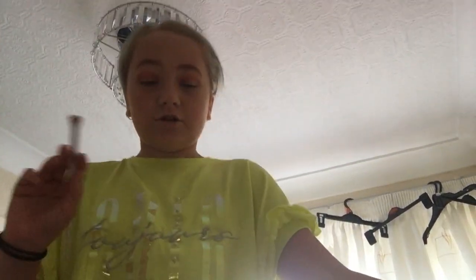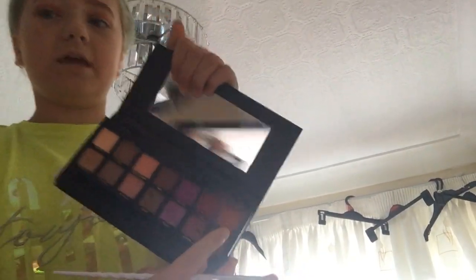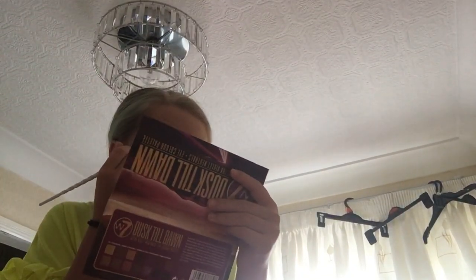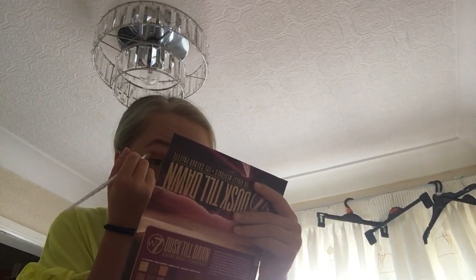I need to show you what I used. I used this color and it's called Gobby — it's actually really good. Now I'm gonna be using this reddy kind of color — red and glitter — and I'm just going to use that in my crease to give it a nice orange tone.